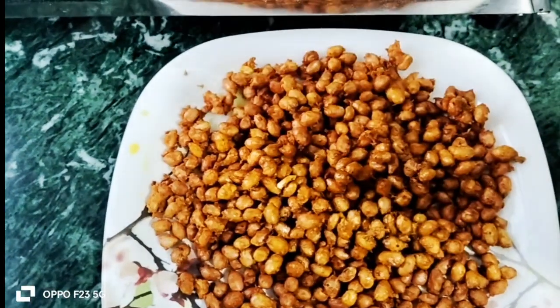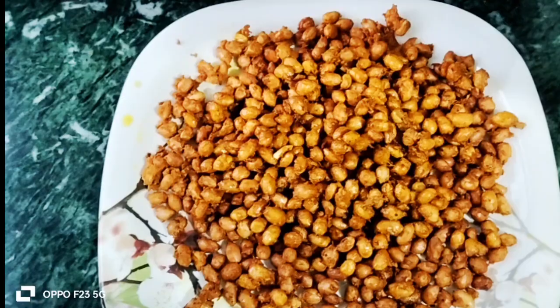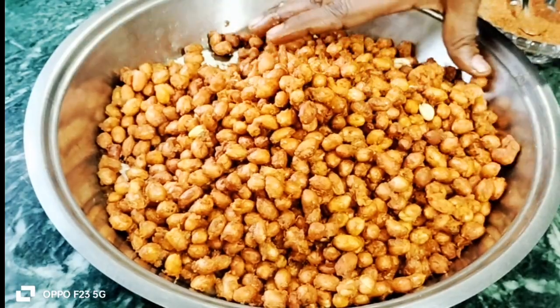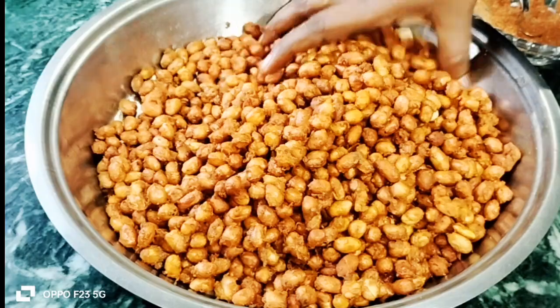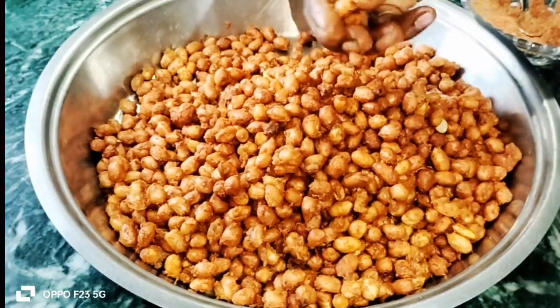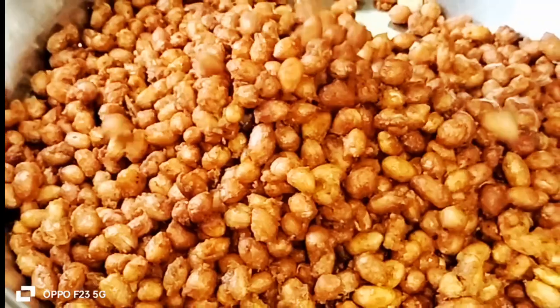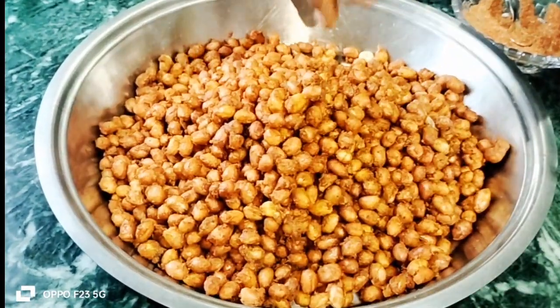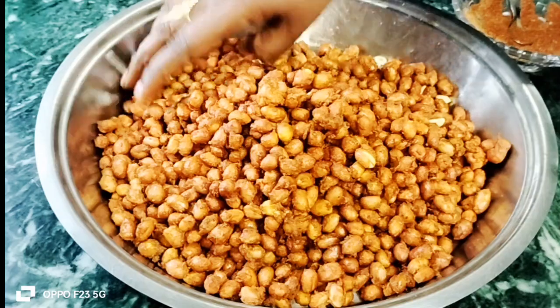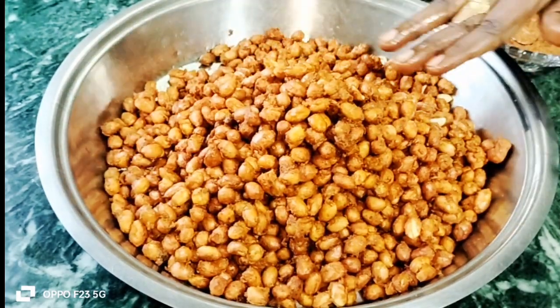Look how good it is. You will see how good it is. Friends, I'm ready. This is very crispy, very thin and quick. There is not much effort. You will easily make it. You can make it and eat it in your kitchen. It will also go well on the pot.